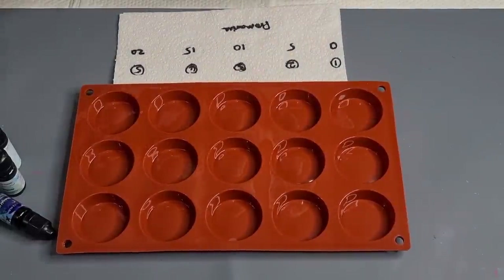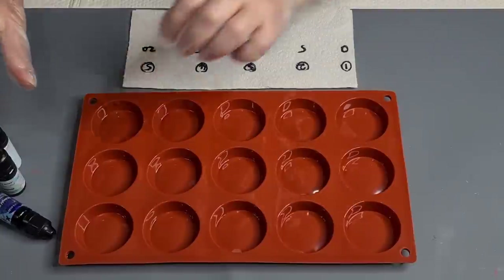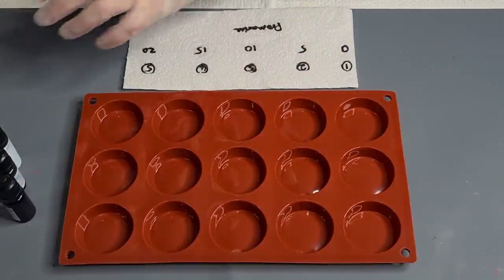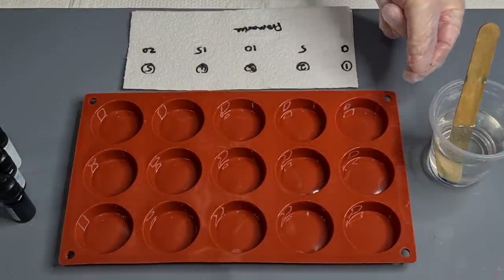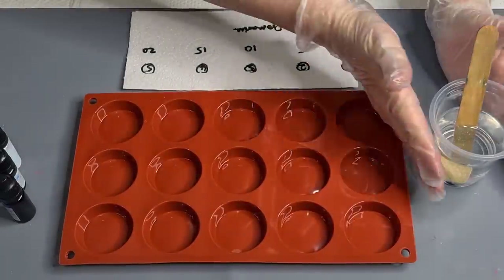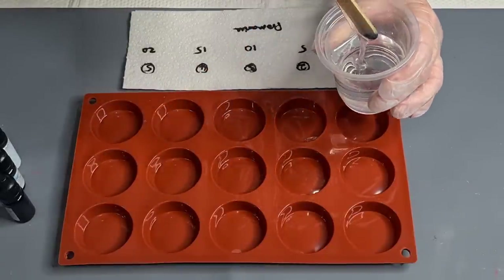G'day guys, welcome back! I thought I'd have a little play with some alcohol inks today. Most of my things are packed in the garage up in the shed, storing until my studio is finished. So I've got some alcohol inks and I thought I would do some petri experiments. I'm using the ProMarine - I haven't used it for petries before. I'm trying to use up some of my older resins while I can. It's the ProMarine tabletop, which is a one-to-one, pretty thick resin.